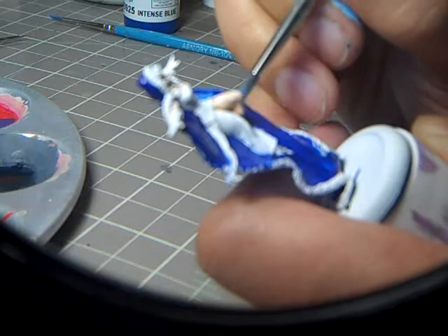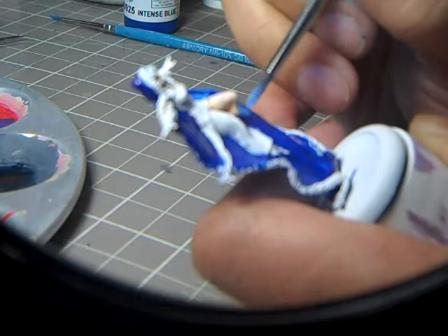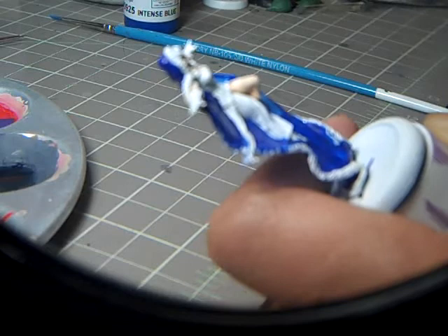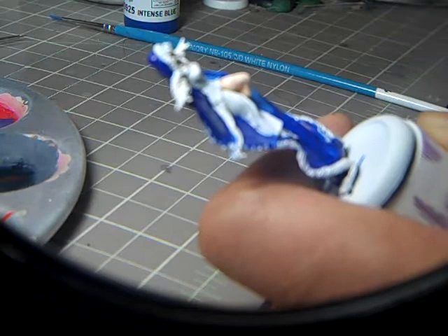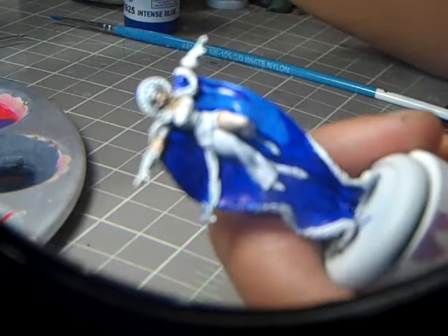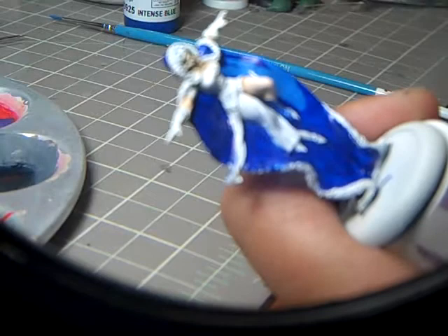I'm going to do about 80% coverage on this, with a little more water. When your brush is chattering — if you can see that the lines aren't very smooth — you need to add more water. A little bit more water gets things to flow. There we go, much better.